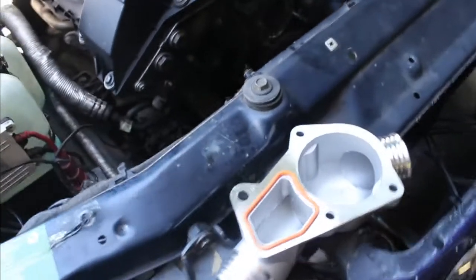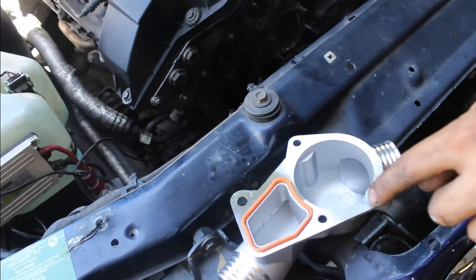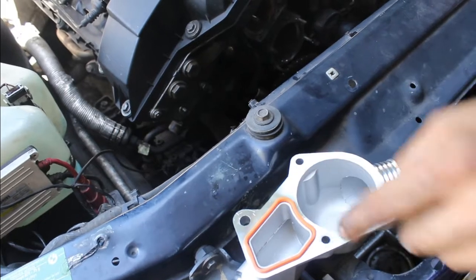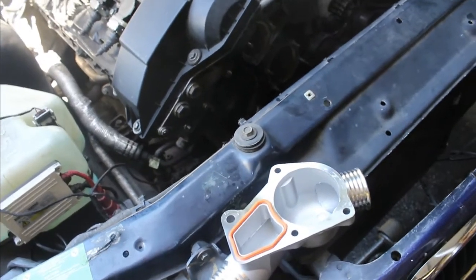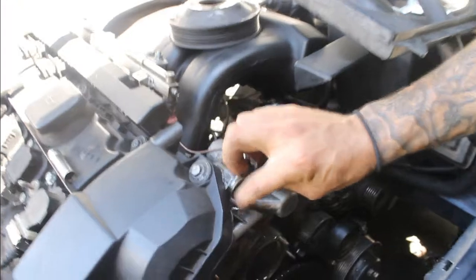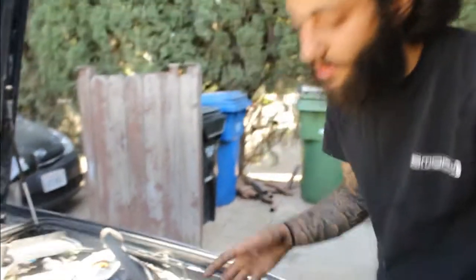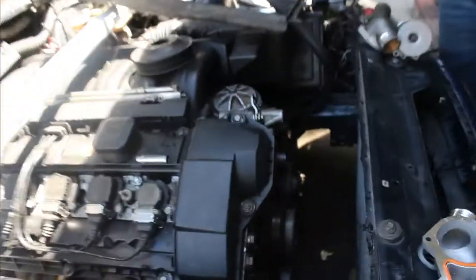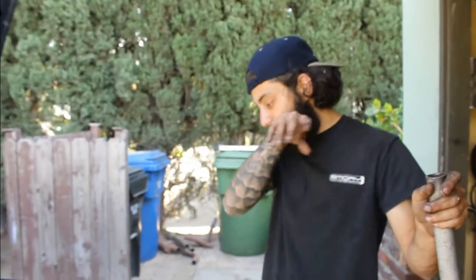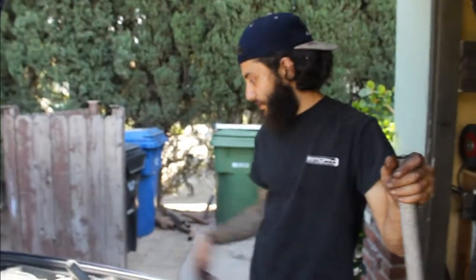To take the thermostat housing out, you need 3 tens and 1 thirteen. You also just need this little bracket out of the way — which is the top 13 — just so you can slip it out the rest of the way. Self-explanatory, it's very easy and it's all accessible. And for the radiator, it's three hoses and you can just move the reservoir out of the way and keep it connected to the fan shroud.